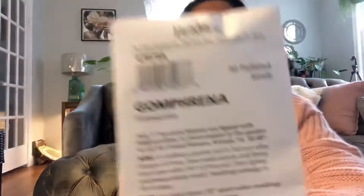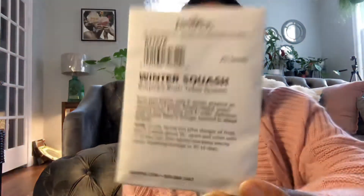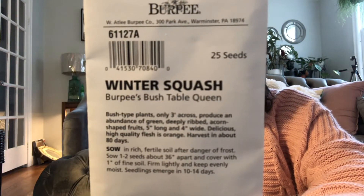Tomato sweet tangerine hybrid — I think I did order this one. Gumfrina fireworks, I can't wait to start that one. Here's one of the bush variety squashes. That's a term you want to look for when shopping for smaller varieties: bush, dwarf, container — those words let you know that this plant is perfect for a container or a small space. Here it is: winter squash, bush table queen. You're supposed to get just as much harvest as you would on a bigger plant, but on a small plant.